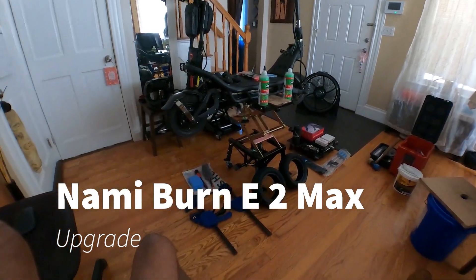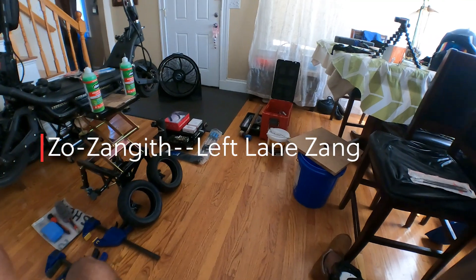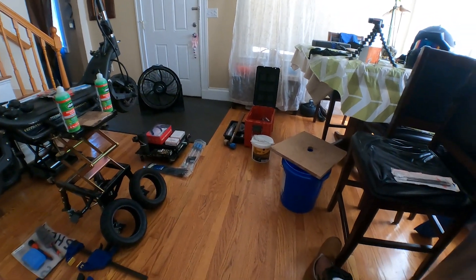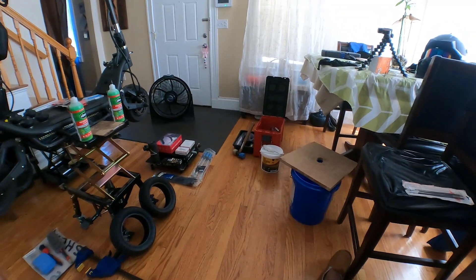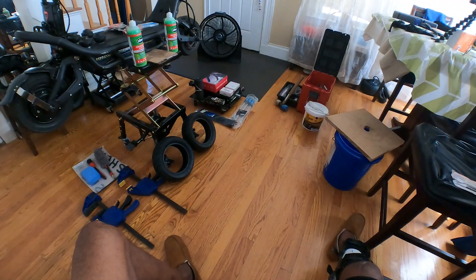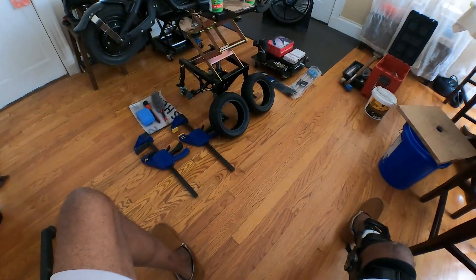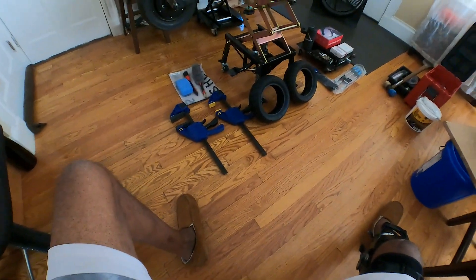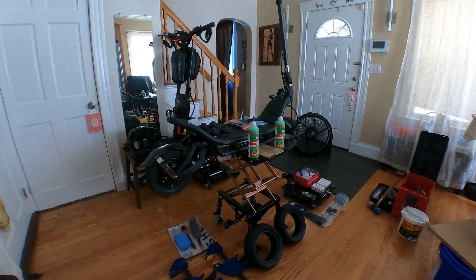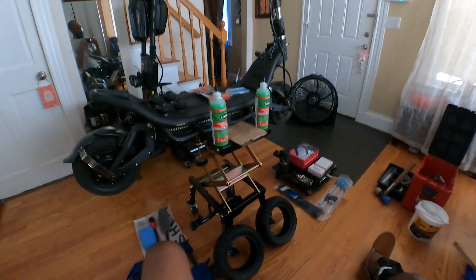All right y'all, y'all know what time it is. It's upgrade day. Got all the necessary utensils to do the work. Go through them some mountain tying paste, hammer, tire spoons, zip ties, PMTs. Advice is to get those tires off. Of course you need the vehicle itself. Got the slime for the tires.